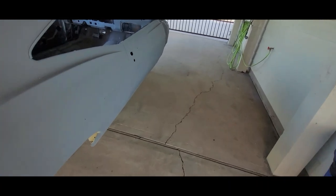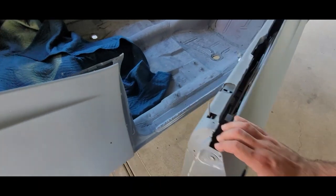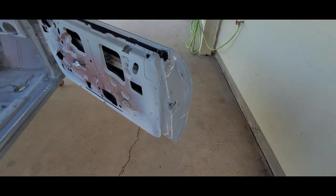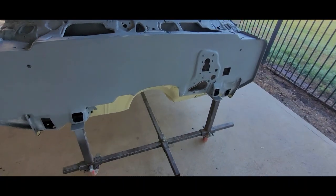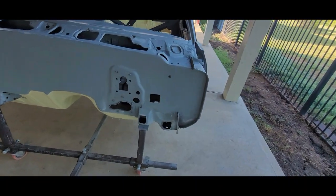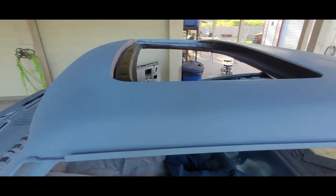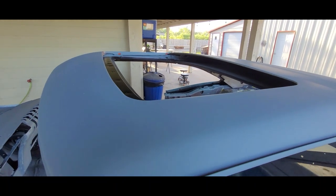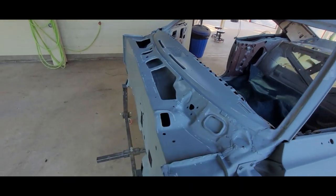We wet sanded the door jambs and the firewall. Today we're going to be sealing, base coat, clear coat, door jambs, and firewall, and inside the moonroof tub. I put some spot putty — I'm going to have to sand the spot putty. Little pinholes. I'm going to be getting in that and the jams and the firewall.